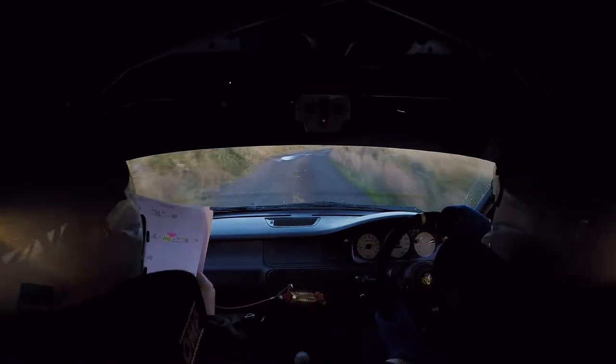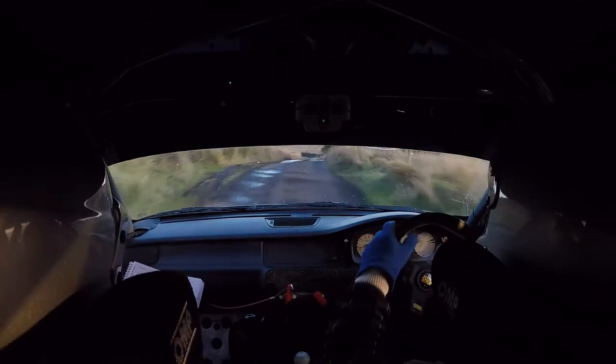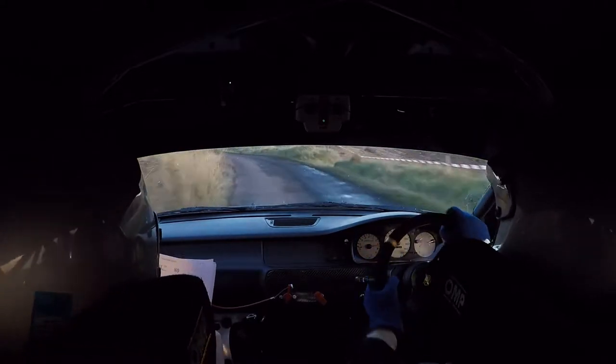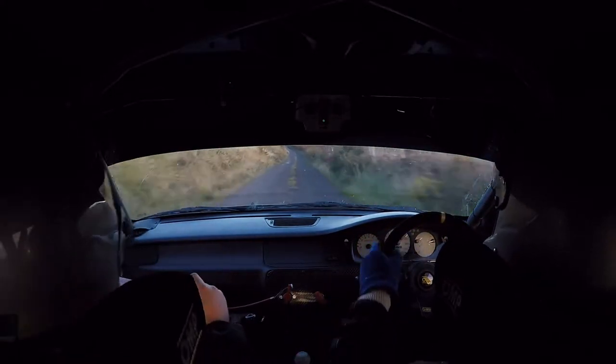Into a long tight 4 left, slippy. Into a 6 right, over pressed. 4 left, 6 right over pressed. Then 40, into a 6 left, 100.